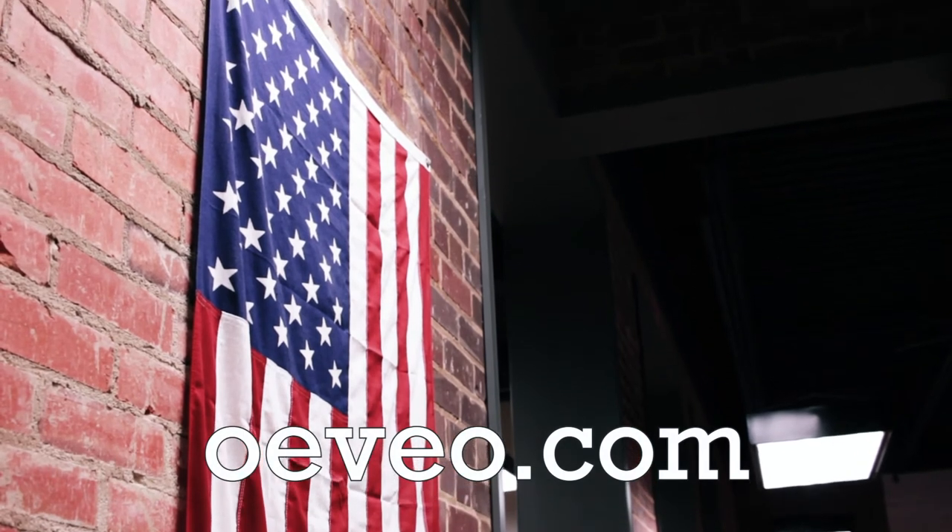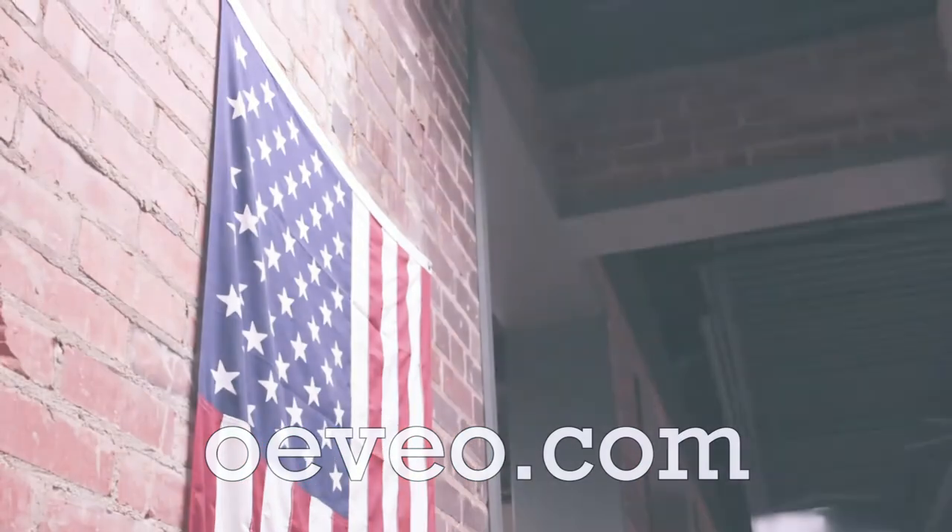Organized, clean, beautiful. At OVO, we design up.